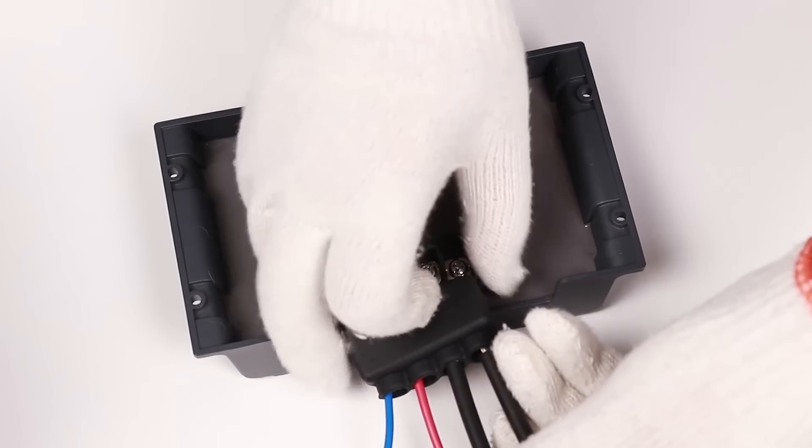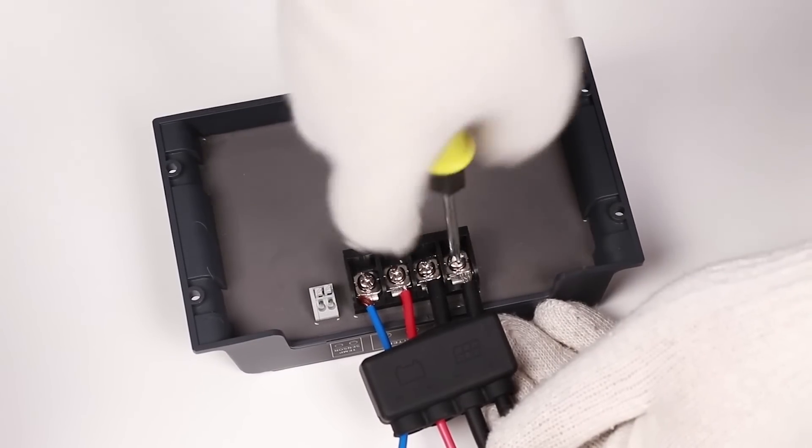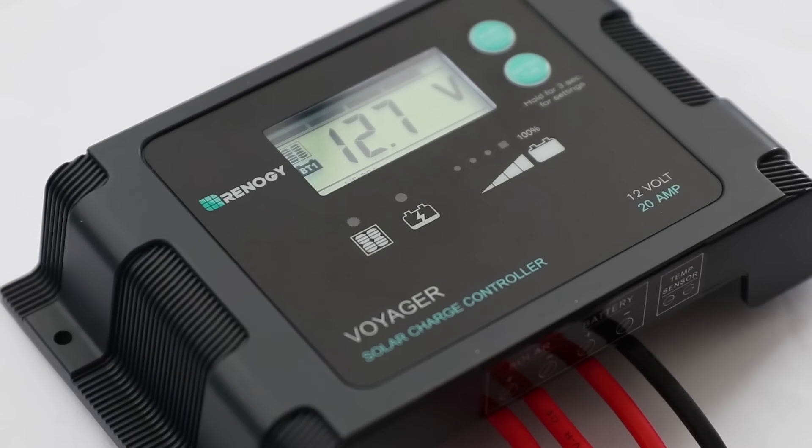The final step is to connect the solar panel. We will use this adapter kit to connect the panel to the Voyager. Once the panel is connected, the PV red light will turn on letting us know that the controller is charging normally.